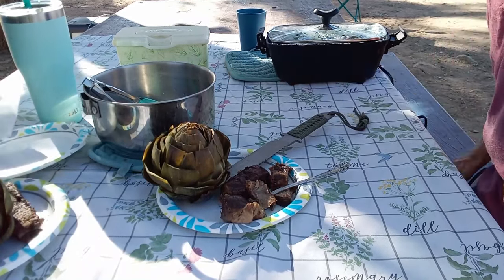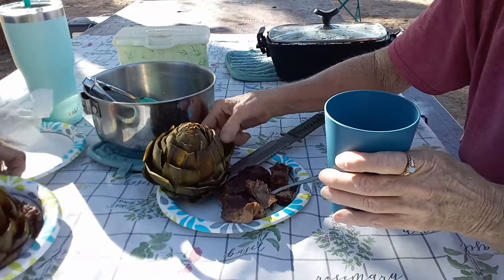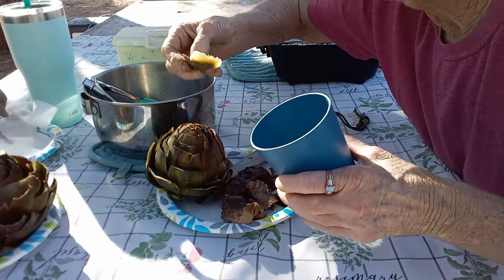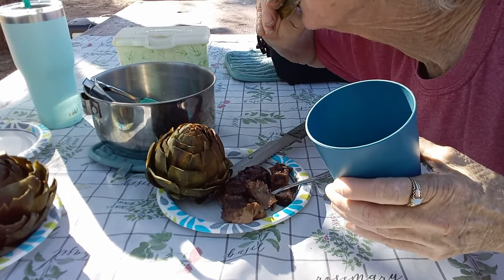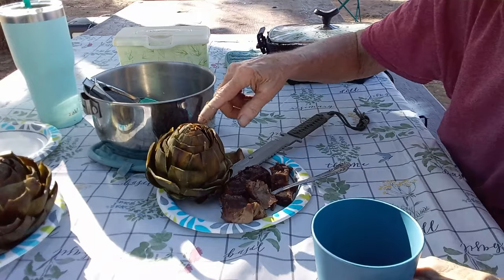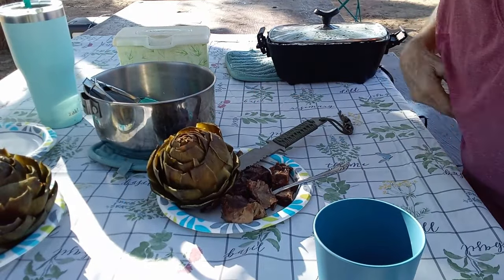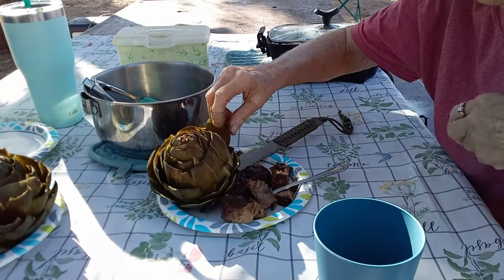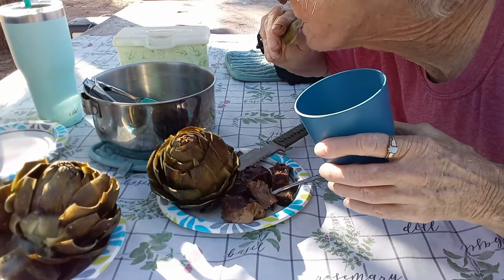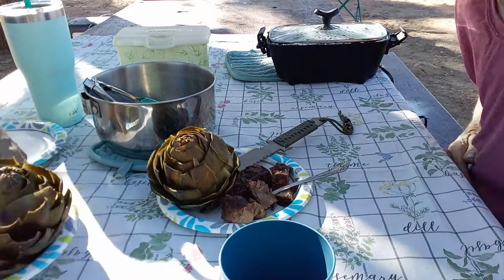You should turn it off. Let's just dip it — show the dipping. Oh yeah, like for a B-roll. Let's do it. I have drawn butter in here and she has mayonnaise — yeah, I'm a mayonnaise person. Look at this. Mmm. That's what you do — eat the meat off the bottom of the leaves. Then when you're all done with the leaves, you open it up. I love artichokes. Perfect. What a meal!